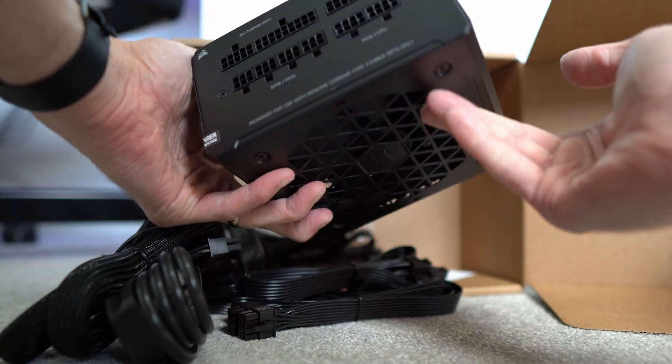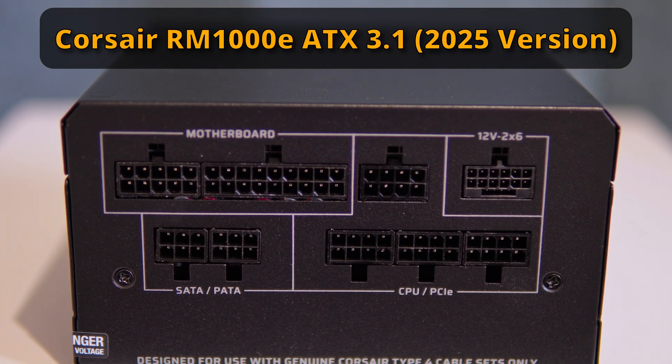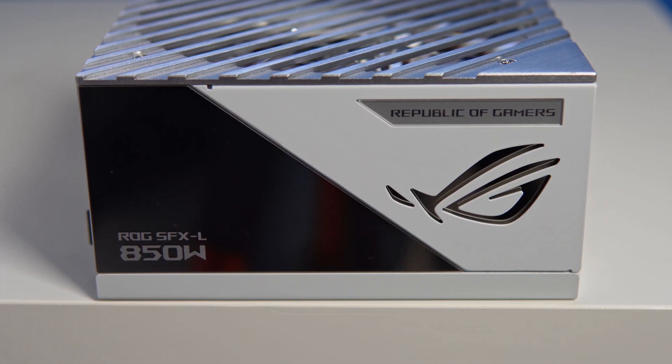That's why ATX 3.0 power supply units can actually be better than 3.1 ones. On the market, a lot of slightly older PSUs that say they support ATX 3.0 don't have a native slot — including many Corsair models — but a lot of PSUs updated in the past 12 months that say they support ATX 3.1 do have the native slot, which has slightly less safety headroom. So in a weird way, a PSU that says it supports ATX 3.0 but lacks the native slot can actually be a safer choice — which is completely bizarre, but there we go.